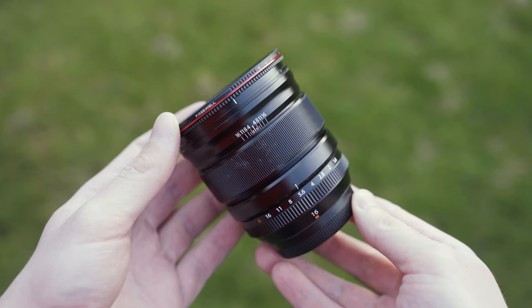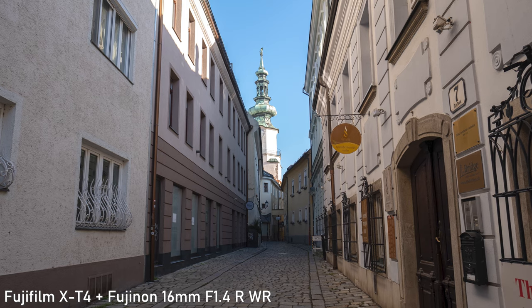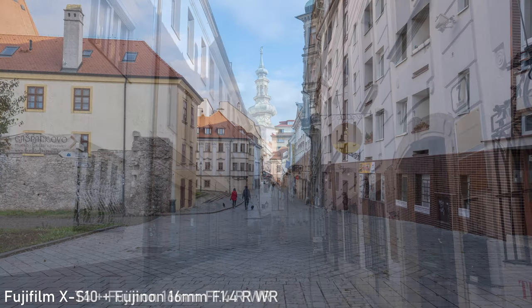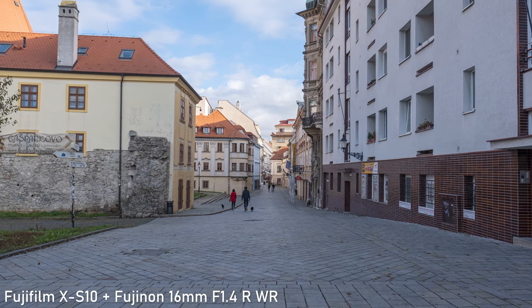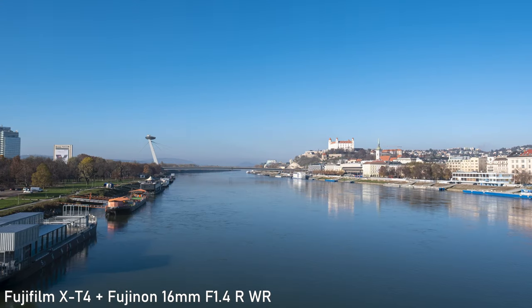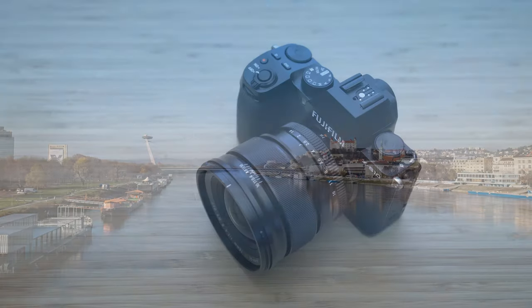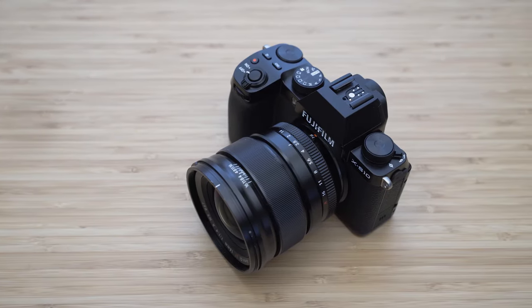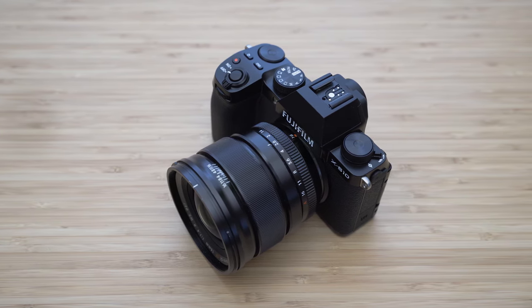24mm is one of my favorite focal lengths. It is more all-round usable than ultra-wide lenses, but still more interesting than 28mm, which can look a bit generic. It is my most favorite focal length for shooting landscapes, cities and architecture. I also like using it on a gimbal and for hands-on product shots with shallow depth of field.